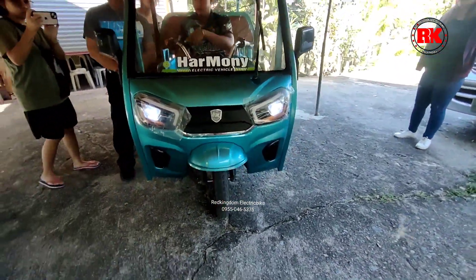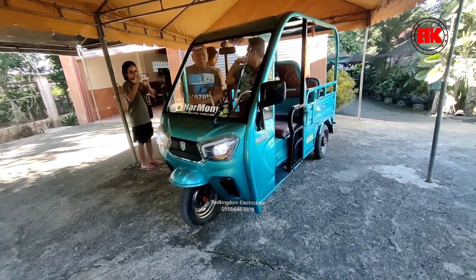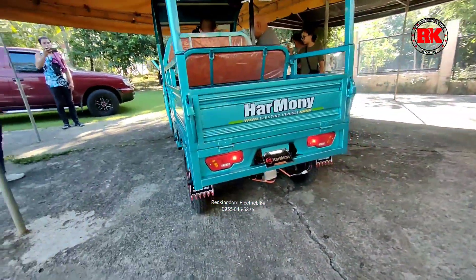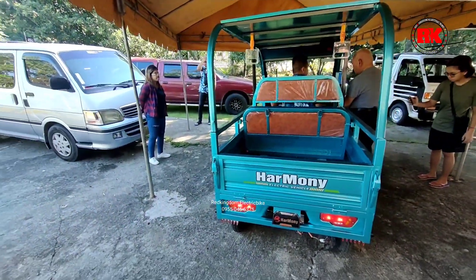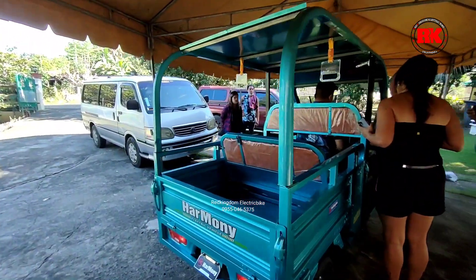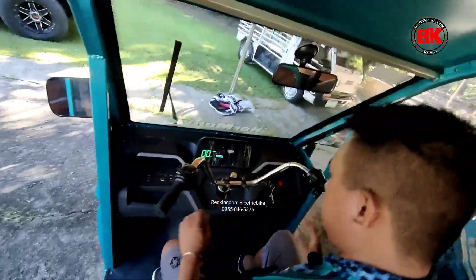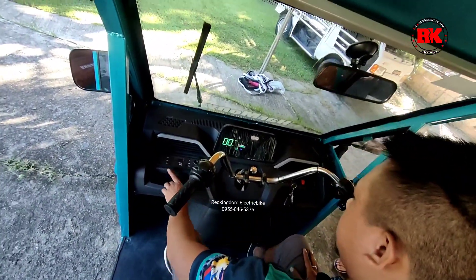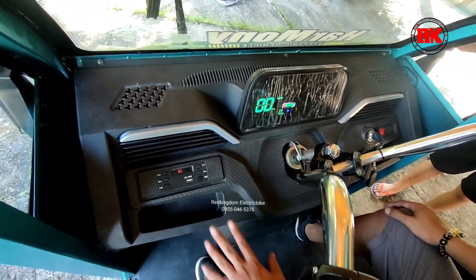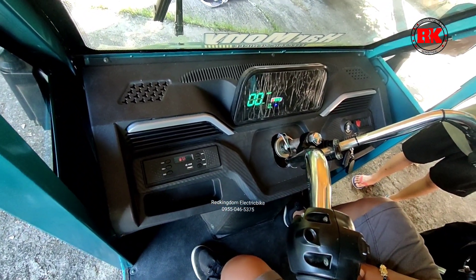Sa headlight naman, ito po yung pinaka-switch niya. So once naka-on po yung headlight natin, automatic naka-on po yung taillight natin. And then sa brake naman din, kapag nag-brake po tayo, may ilaw din po yung brake light po. Sa busina naman, ito. Sa high and low, ayan po yung high and low niya. Sa speaker naman po, long press nyo lang po siya. Then pwede na po kayong mag-connect ng cellphone or Bluetooth para mag-play ng music. Kung gusto nyo naman po mag-FM radio, kaso medyo mahina signal.